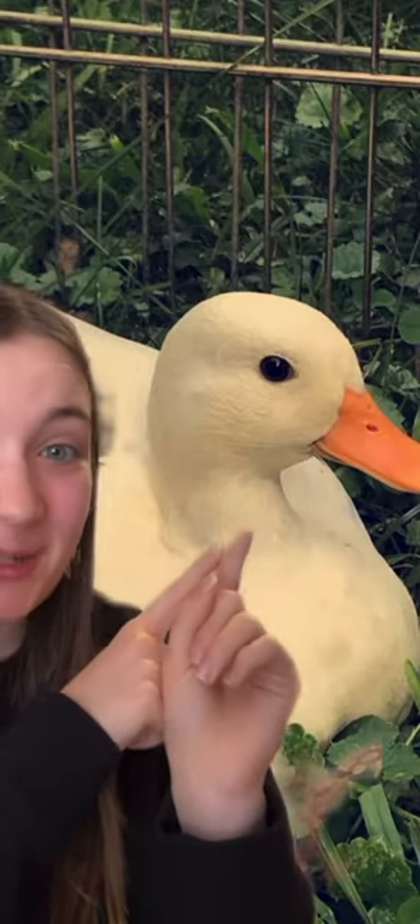My duck's bills are not moldy, but I do get this question a lot, so I'm going to explain what those black spots actually are. This is Munchkin's bill when she was about three or four months old. As you can see, it doesn't have any black spots on it, but underneath that orange bill, those black spots have been there all along.